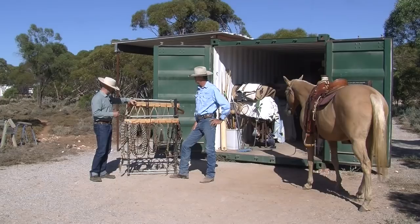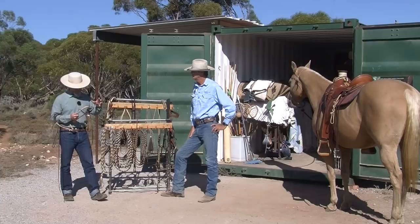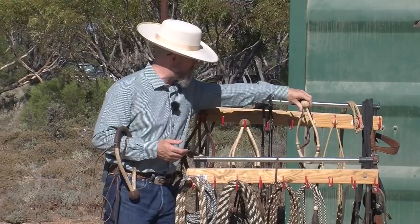We looked at some of the definitions — the difference between what we consider a hackamore and what we consider a bosal in the old tradition. If it's big enough to ride by itself, then it's considered a hackamore. If it's small enough that you ride it under the bridle with the bit and this at the same time, then it's considered a bosal. There are different definitions in different traditions in the U.S., but on the central coast of California, where I was born and raised and where all of this originally comes from, that's the definition we use.